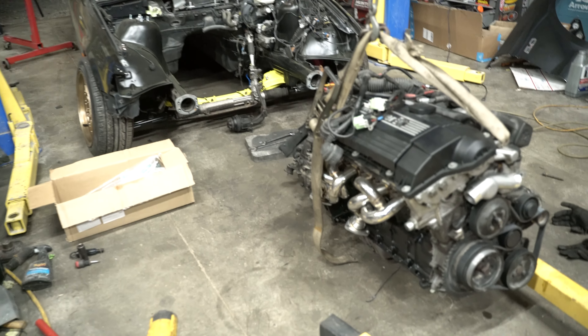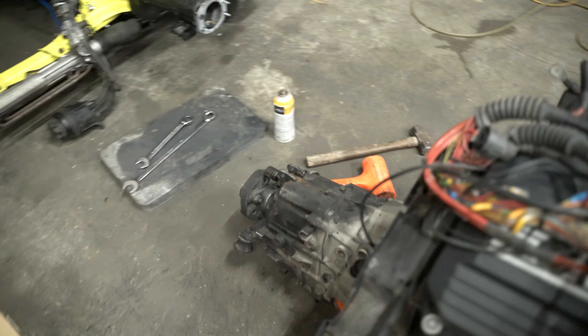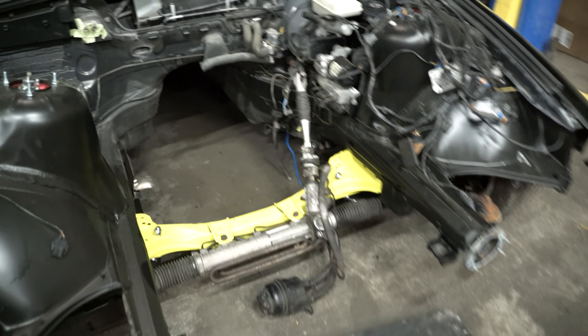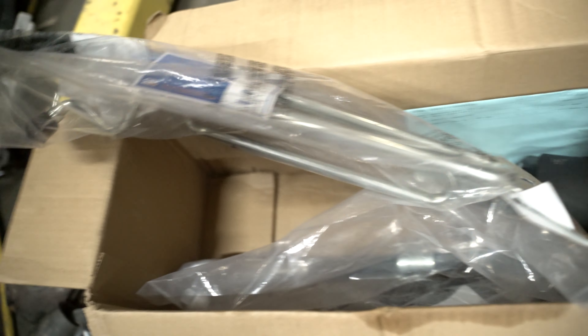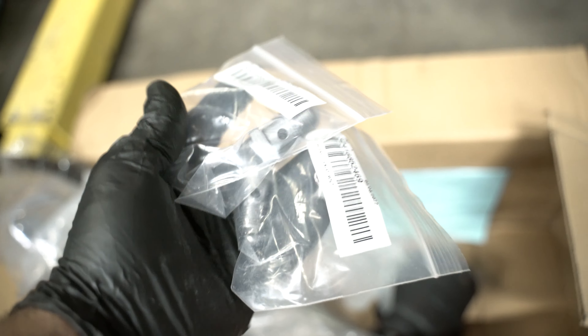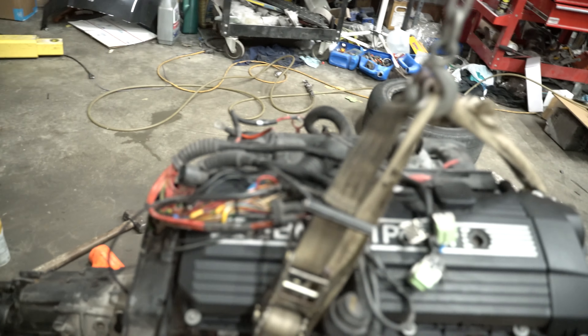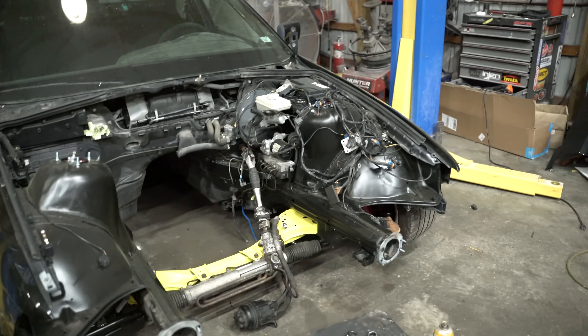I just pulled the car in and I already put the transmission on. My battery just died so I just wanted to get this done as soon as possible. Before we throw the engine in, I'm going to replace all these power steering lines. I've got a new set of lines, new reservoir, new line, new hoses, new bolts. Let's get that installed, prep this area, connect all the wiring, and we should just drop this engine right in. Put the mounts on and we should be good.